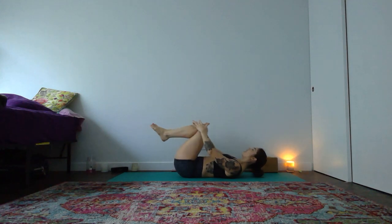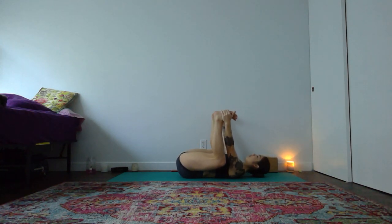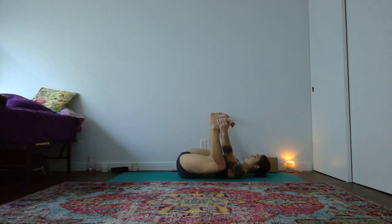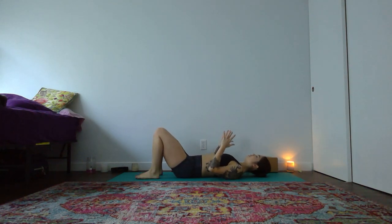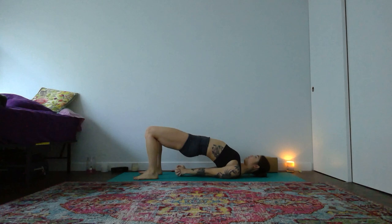Bend your knees into your chest — release, relax. Big breath in. Happy baby pose on your breath out. Maybe open up, exhale. Then rock from side to side. Keeping your knees bent, place your feet to the earth — bridge pose. Lift through your heart. Tuck your shoulder blades beneath your body, interlace your hands behind your back, find that bind again. Push through your arms, push through your feet. Breathe nice and deep here.